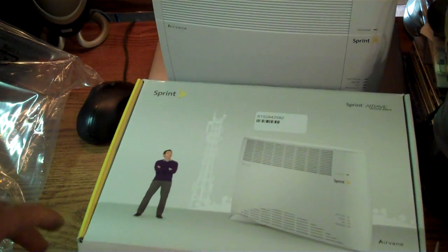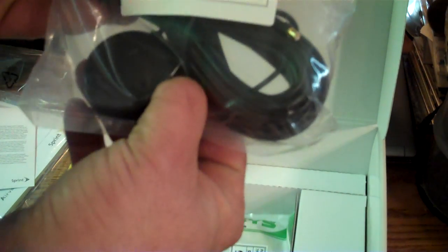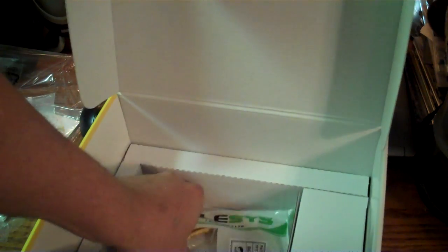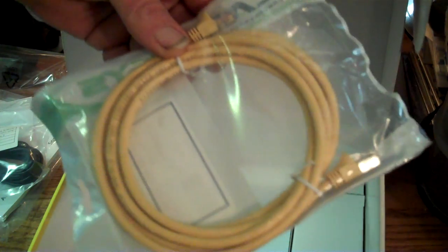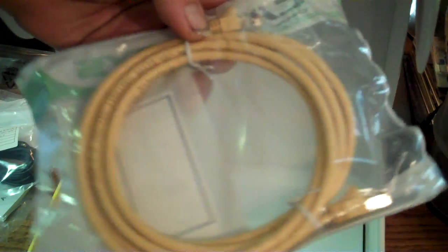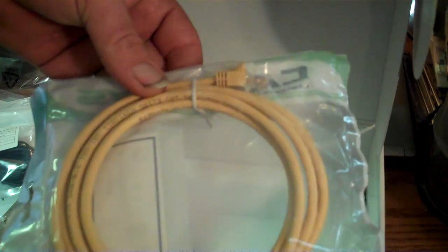Let's set that off to the side and see what else is in the box. There's your little get started guide, terms of agreement, a GPS inductive antenna. They did actually send one of those crappy yellow ethernet cables — these things aren't worth the time it took to put them together. The copper inside is so brittle. I usually throw these out; if it was blue, gray, black, or white they'd be fine, but these yellow ones are just junk.